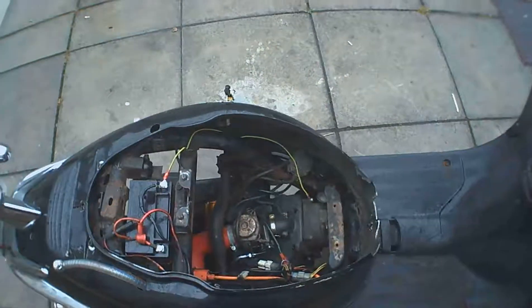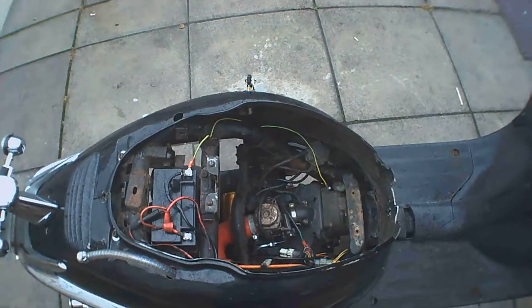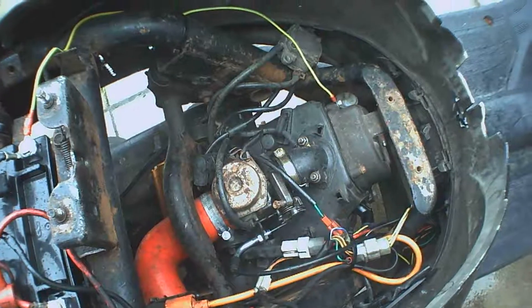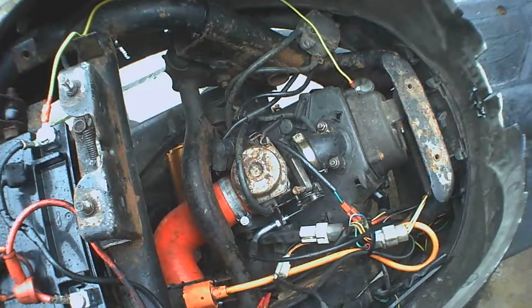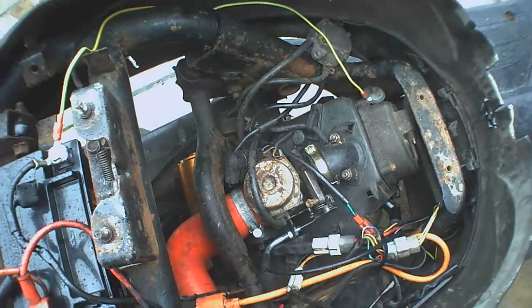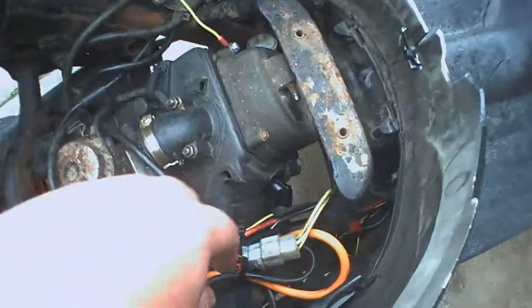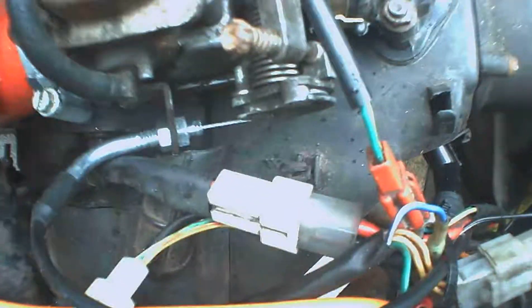Hello and welcome. Today I will be discussing the electrical problem I had. Basically the scooter was turning over slow and it wasn't charging the battery. The headlight was still working, but then I tried using a jump starter and it fried this lead here, which you can see goes from the stator.